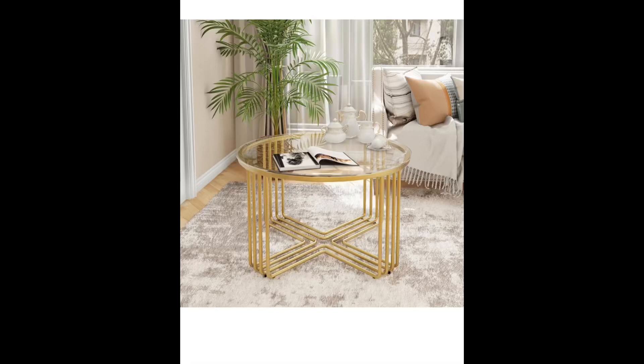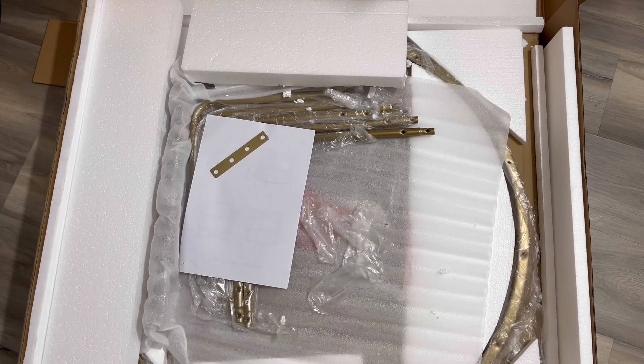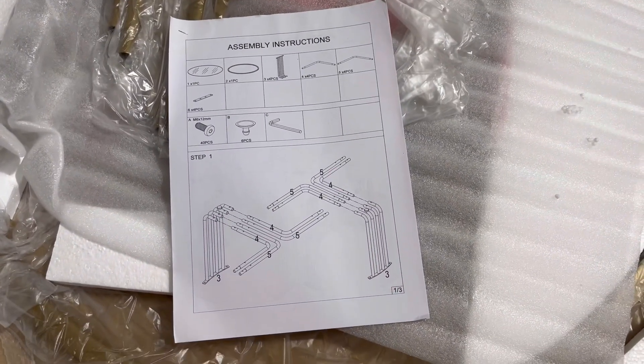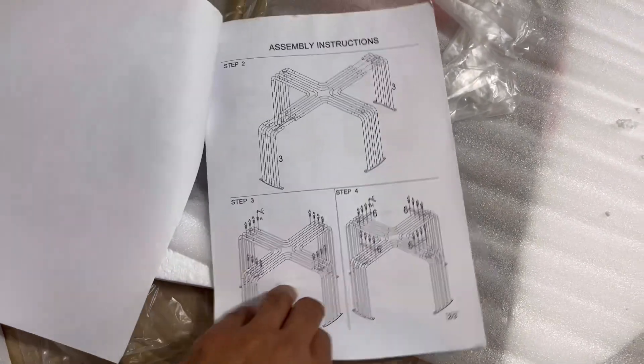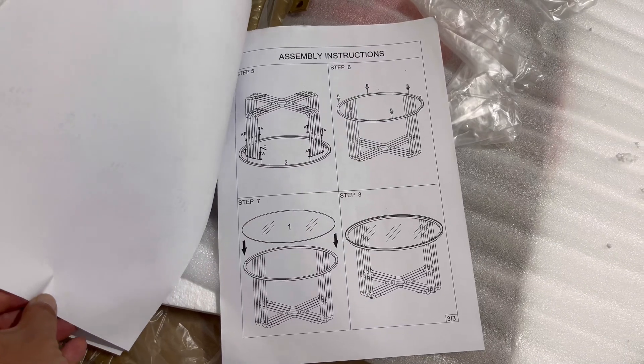Hey guys, we received this glass coffee table for test and try. This is a living room round gold glass top coffee table with a modern design — it's a circle center that can be used in any way. The width is around 31.5 inches and the height is 18.5 inches.